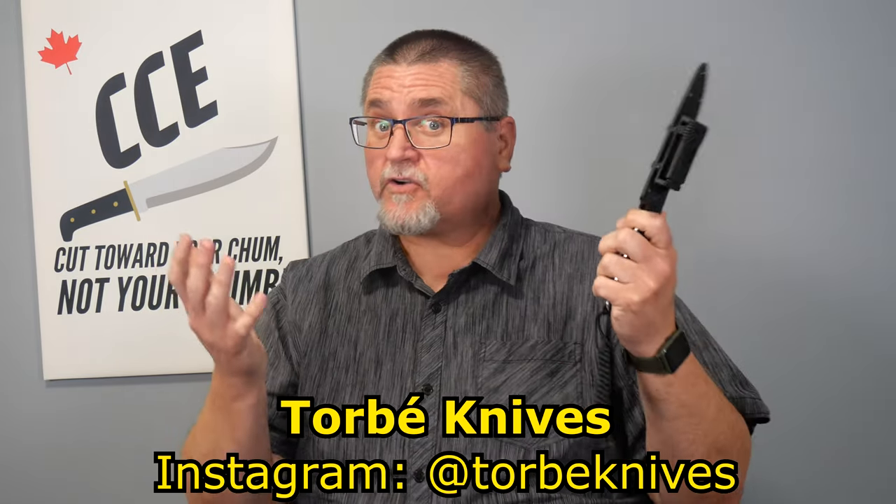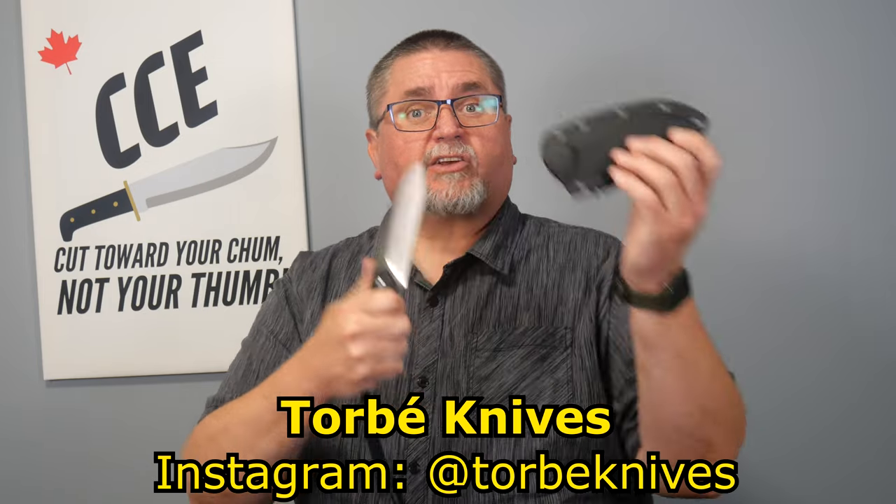Hey friends, my name is Jake. Welcome to Canadian Cutting Edge, and we've got a Civivi like you saw on the thumbnail. This is a Torbay Knives design, my first knife from this designer. It's called the Kepler.